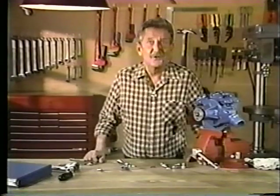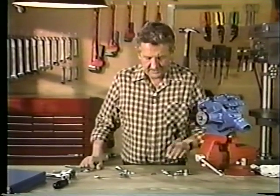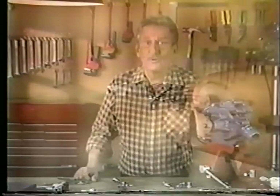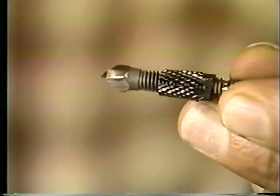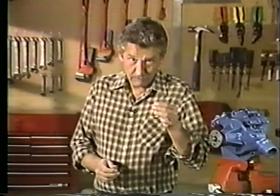But now that's all changed. Today, there's a fast and easy way to remove broken bolts. With this new tool and hardly any effort, you can remove broken bolts more quickly than ever before. It's called the drill-out broken bolt extractor, and I want to show you how it works.